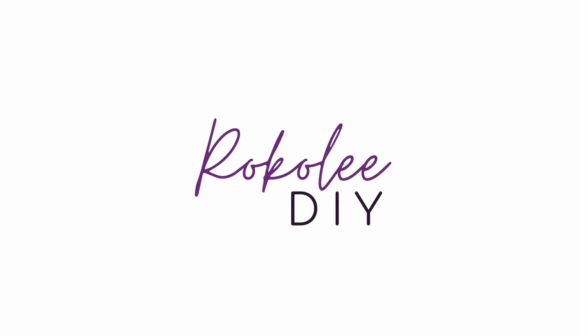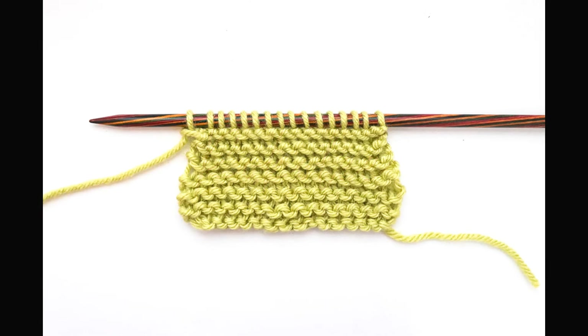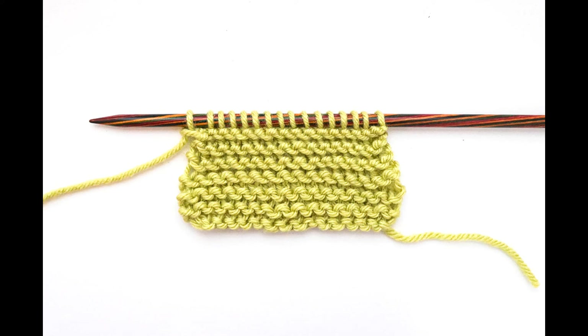Hello and welcome to my video where I'm going to show you how to knit and purl through the back loop. Normally when we're knitting we're knitting into the front of a stitch, but today we're going to be knitting into the back of the stitch instead, and that results in twisted stitches. In written patterns you'll see these methods abbreviated as KTBL or PTBL.